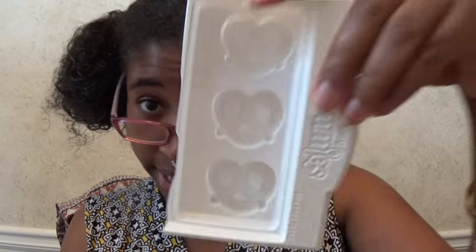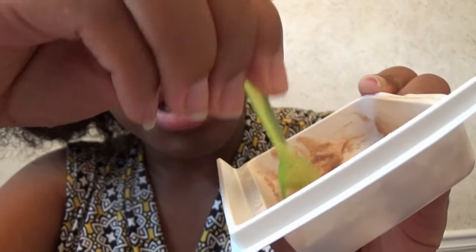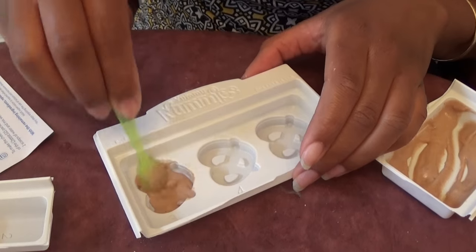Step number three says scoop even amounts of mixture into trays three, four, and five. It says microwave the tray for 15 to 20 seconds. I told y'all I'm bad at following directions. Now let's mix it. Look at this — it's almost like a peanut butter color. It's not thick like peanut butter, but that's the color I'm getting. Now I'm gonna put this in the tray. It says I have to microwave this for 15 to 20 seconds.